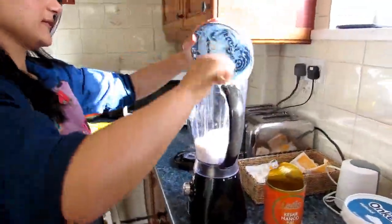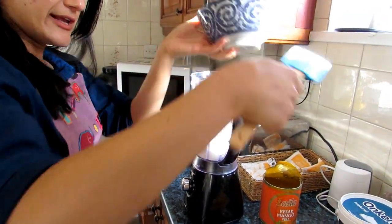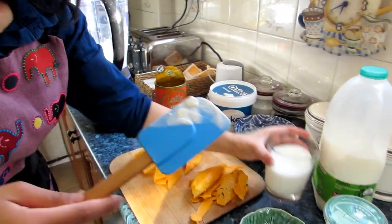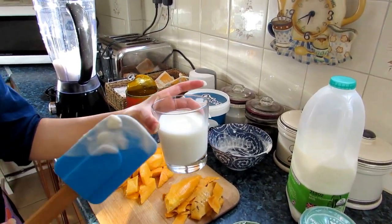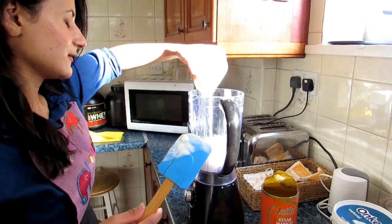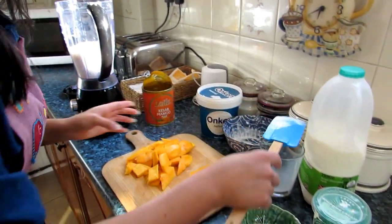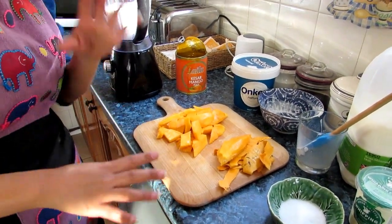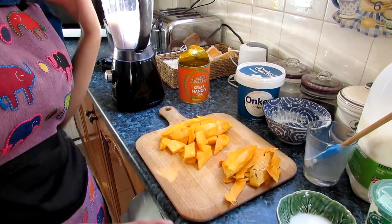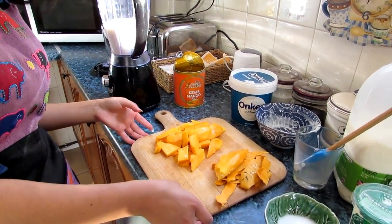First of all we need two cups of yogurt. You need one cup of milk — you can use whole milk or semi-skimmed, I prefer semi-skimmed. And then the star ingredient: we have some fresh mangoes. We have really nice Pakistani mangoes in the market these days, please do go get them, they're really nice and fresh.